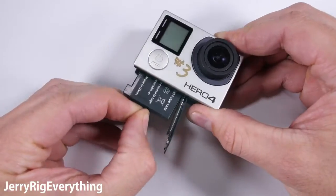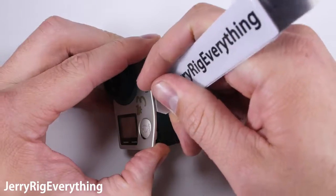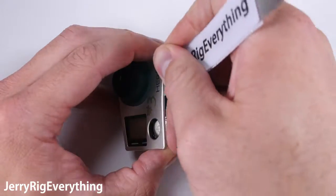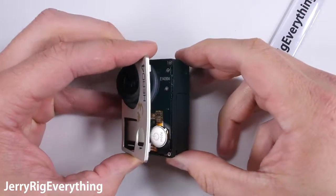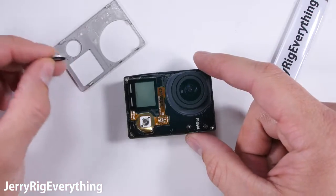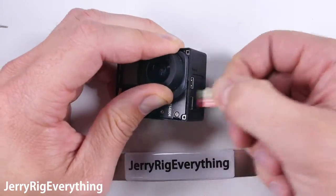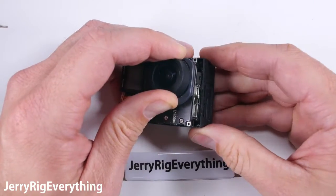We're going to slide the battery out of the bottom and then the faceplate pops off of the front housing. There are a few little clasps and adhesive holding it down to the mainframe. Lift it up and set it off to the side and remove the button as well — it's just sitting on top of the little mechanism. There are 4 screws holding the internals into the frame. Remove the SD card as well and then you can slide the internals out of the back housing.